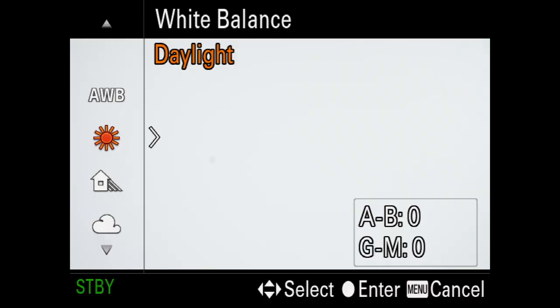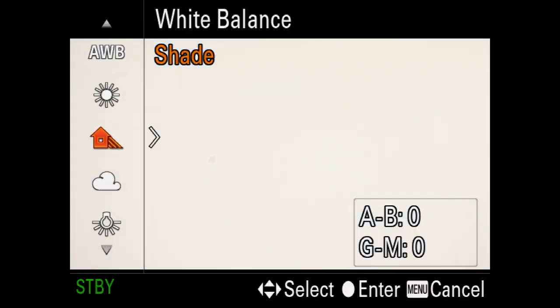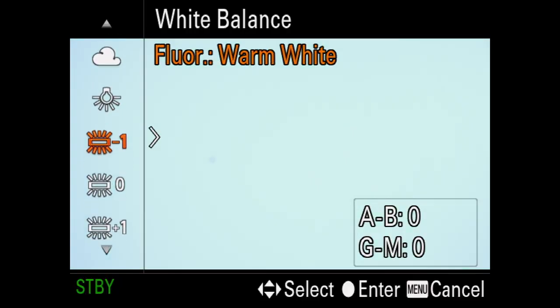The tungsten setting you may like to use for warmer indoor lighting where the ambient color temperature is 3200 Kelvin. There are some other preset options including shade, cloudy and fluorescent.